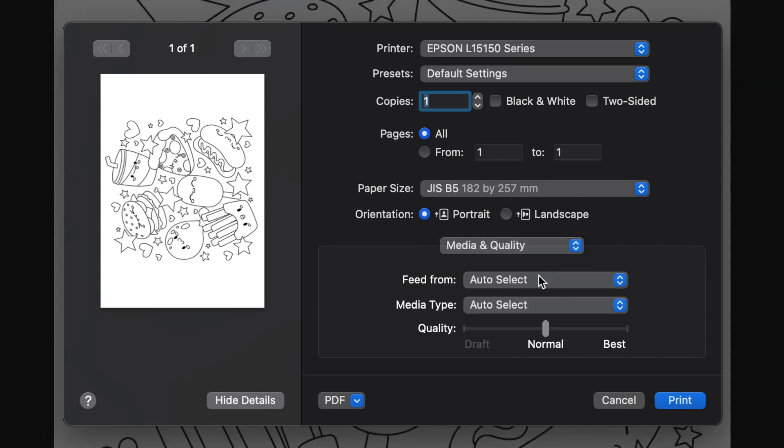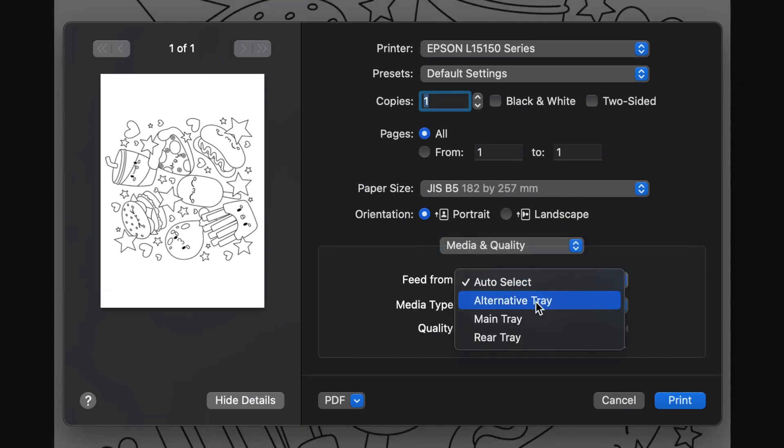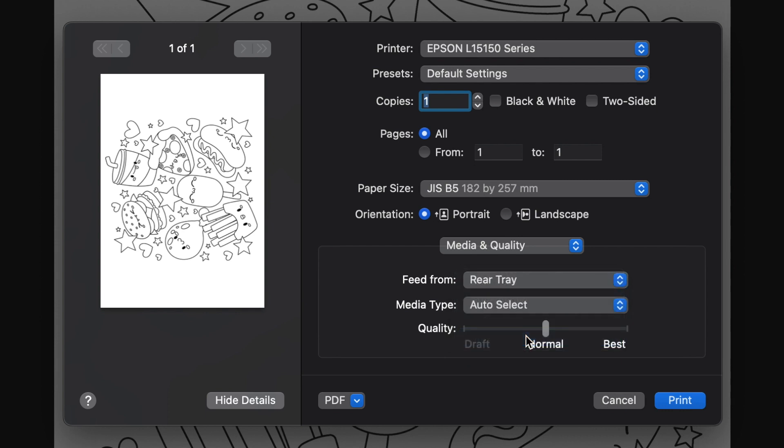This Epson printer actually has three trays for paper. The main tray is always filled with regular A4 recycled paper, and the alternative tray is filled with A3 size paper. The rear tray is the one we use for everything else, so I'm choosing rear tray here.